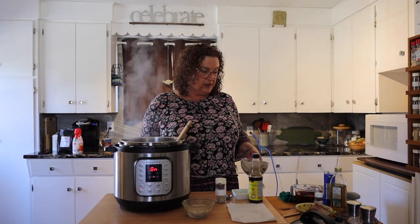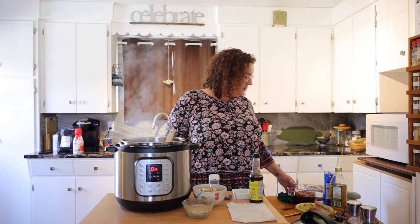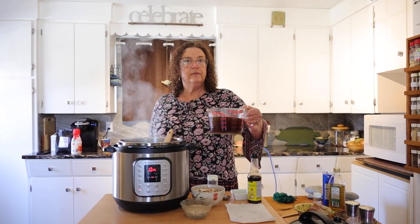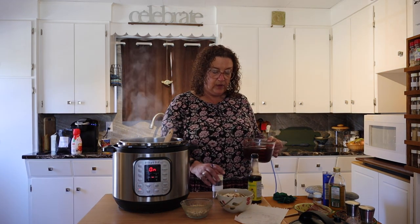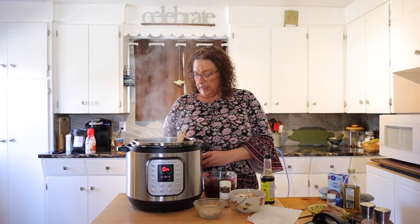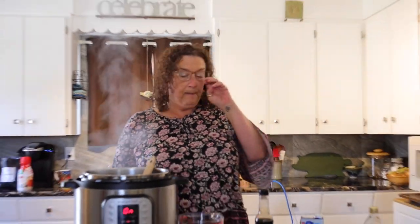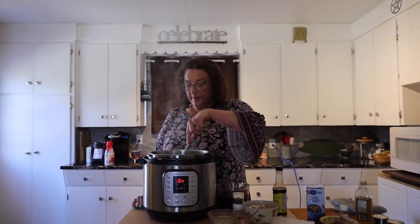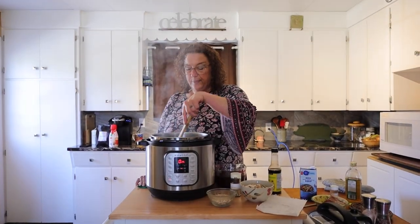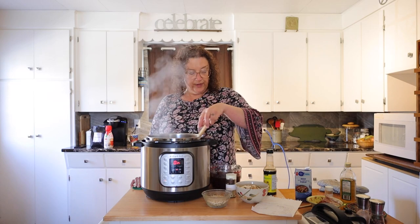We also have a cup of diced or sliced mushrooms — I like using cremini because they have a nicer, meatier flavor. And three cups of beef broth. If you can make your own broth you have more control over what's in it. Since we seldom eat beef, I got the PC Blue Menu organic broth which has no added salt, so at least you're controlling the amount of sodium in your product.